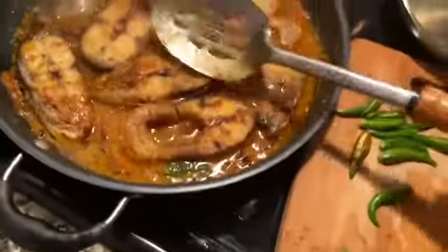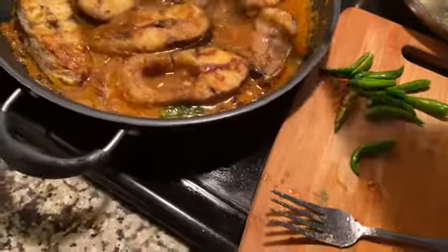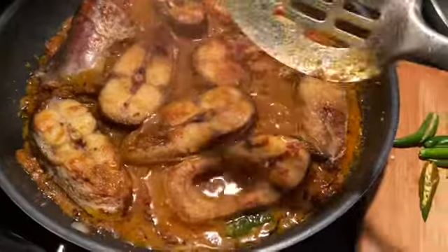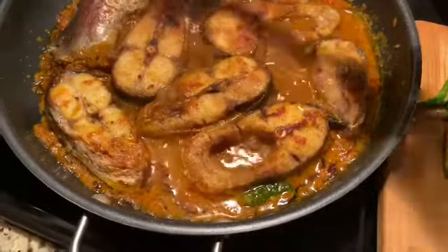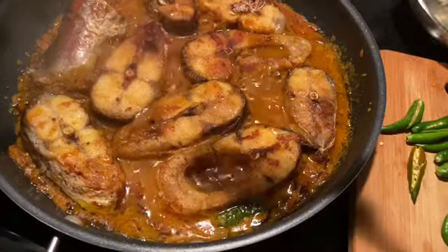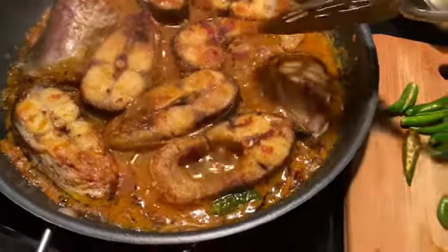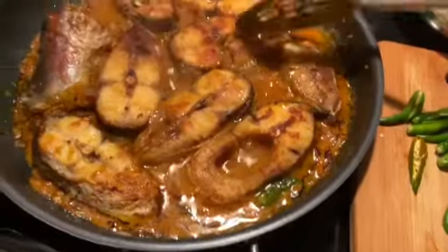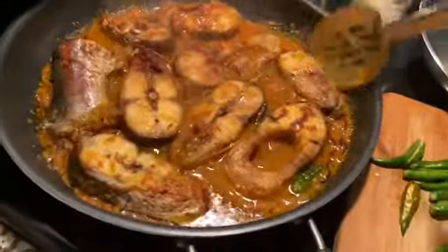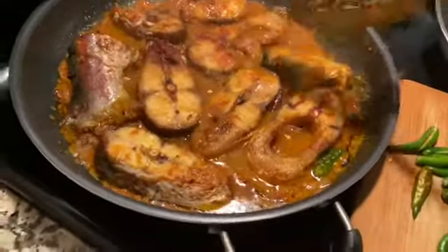I put all the fried fish into my gravy right here. I made it with onion and all the masala as I showed before. The liquid came out from the tomato — I covered it for 10 minutes on low heat so the juice came out. Now I put all my fish in there and I'm going to turn them upside down so all the masala can get to them.